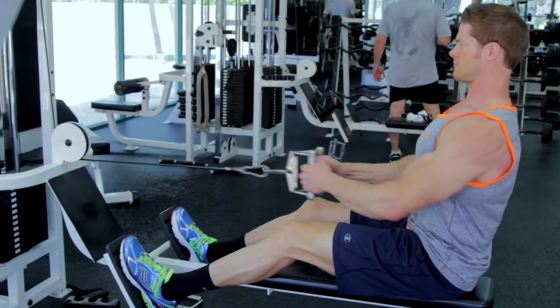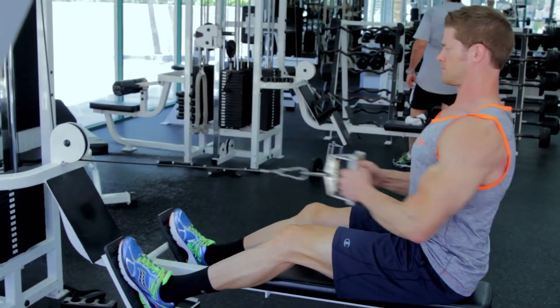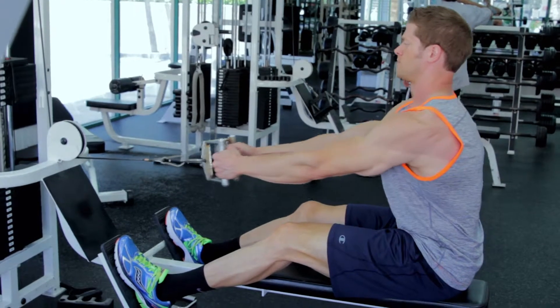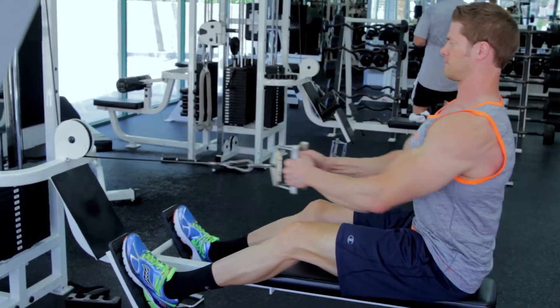When you reach the starting position, you can bend forward slightly past 90 degrees at the waist to further increase the stretch of your lats. Be sure to keep your back straight and avoid swinging your torso back and forth, as this can cause low back injury.